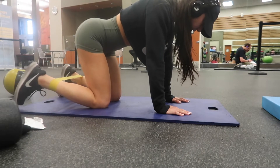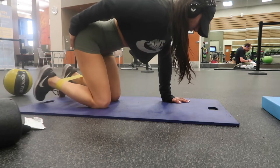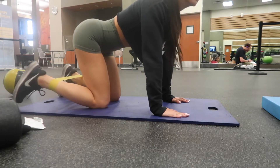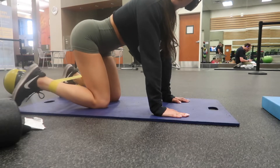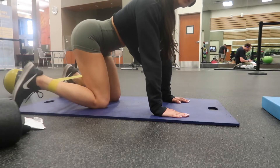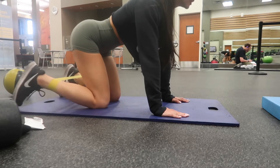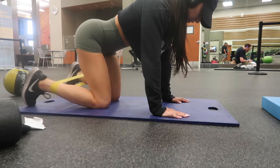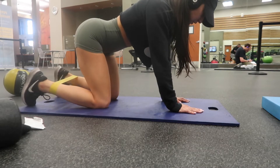These banded external rotations you will feel in a very odd region of the glute — as you can see I just point to it right now because I can feel it working. These external and internal rotations really work on those smaller muscles in your glutes that really help to create a more rounded appearance.